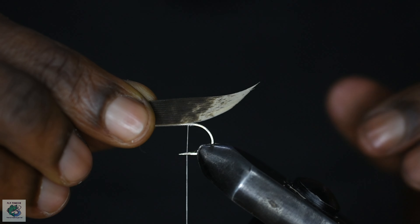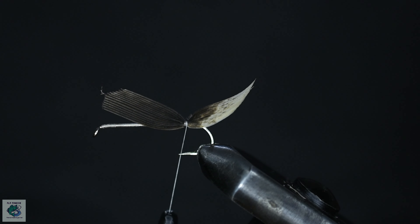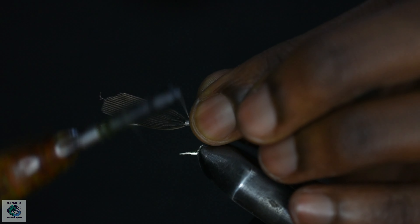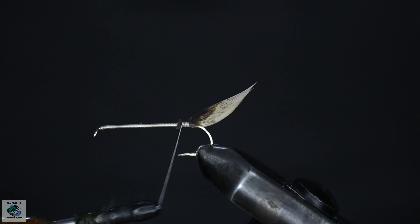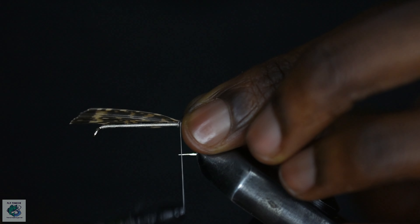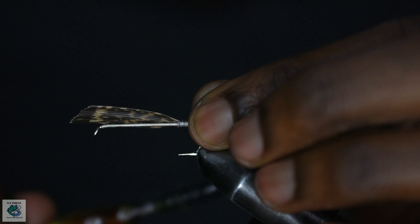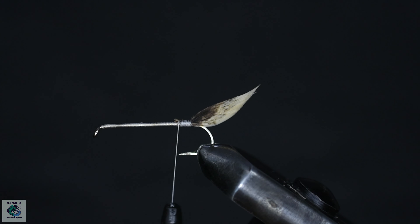For the tail, grab two turkey feathers from each wing and cut out two strips of even widths and secure to the hook. Cut out the excess and wrap some thread to tidy up.